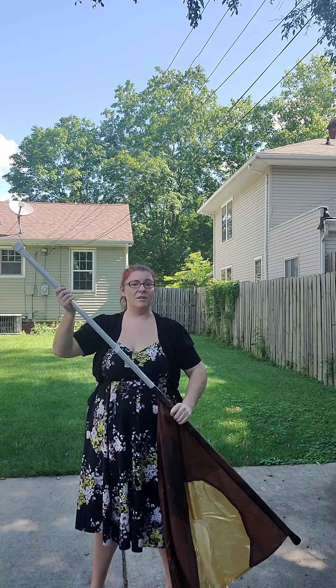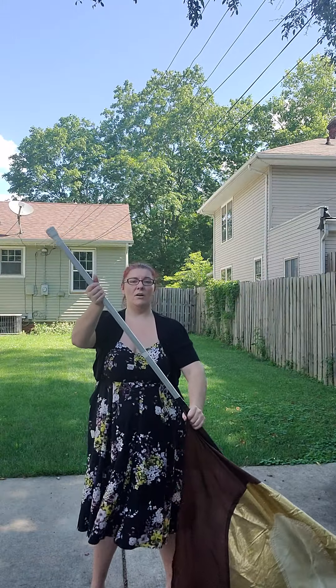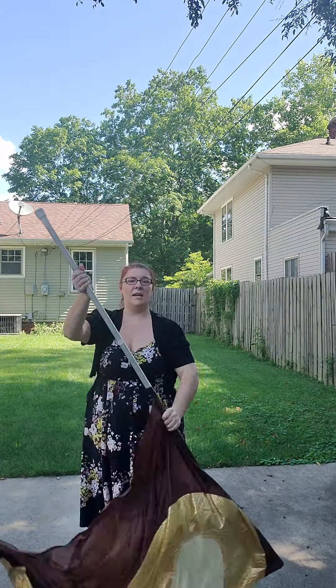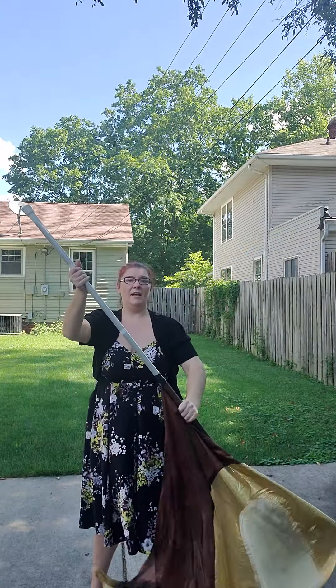Again, you would do two slow, four fast. One, two. Hold, hold. One, two. Hold, hold. And one, and two, and three, and four.